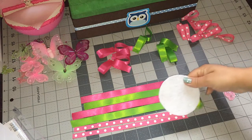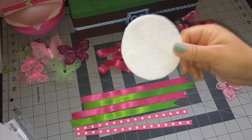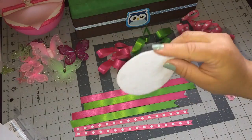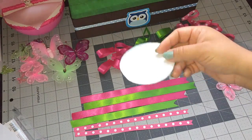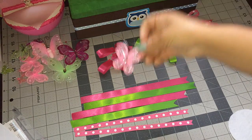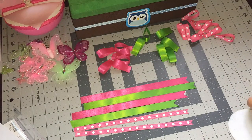I'm also going to use a piece of felt. I'll be using two of them — one is going to be my base and then the other one is going to be glued to the back to cover everything, and then some butterflies. So let's get started with our corsage.